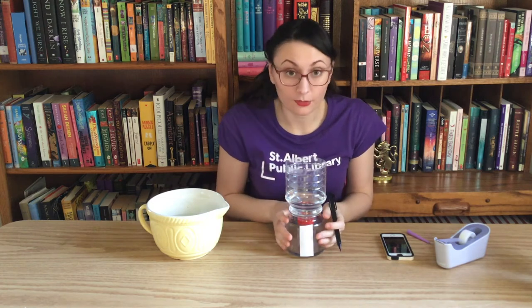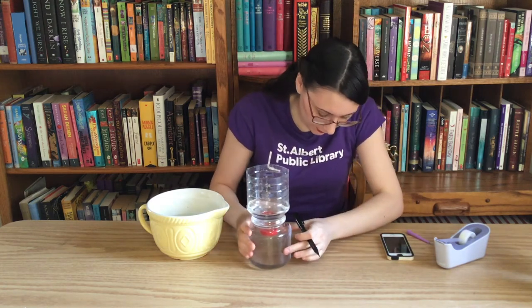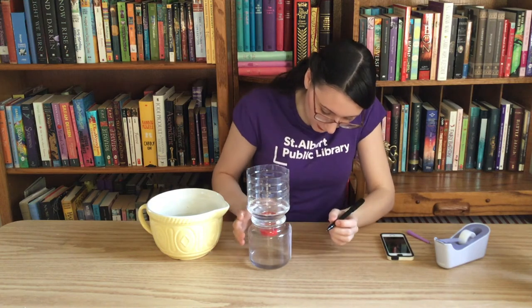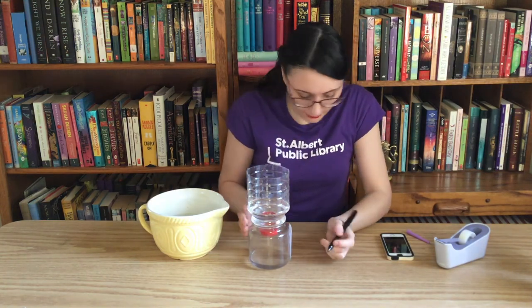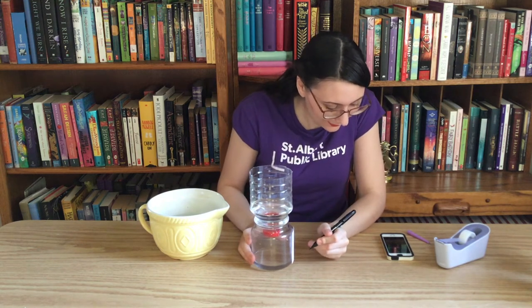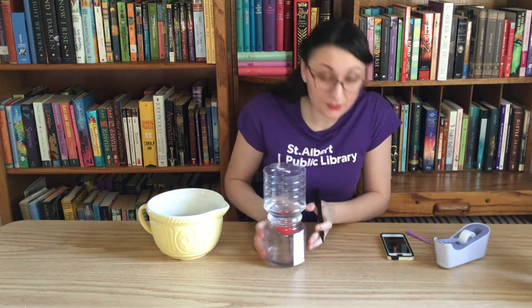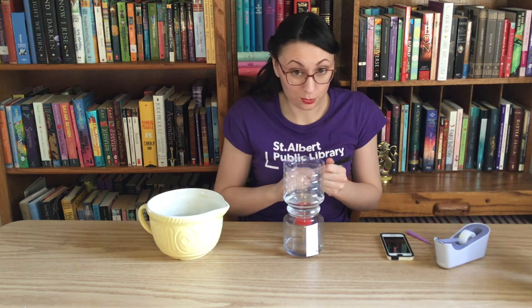It looks like our time is almost up — we're at 50 seconds, so only 10 seconds left. I'm just going to turn this around so I'm ready to draw that line. We're at 55, 56, 57, 58, 59 — one minute! There's our one minute line, and we'll do the next line when it gets to two minutes.